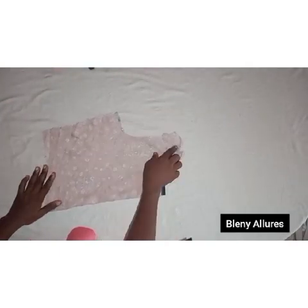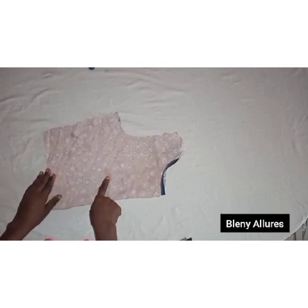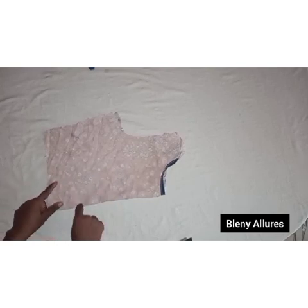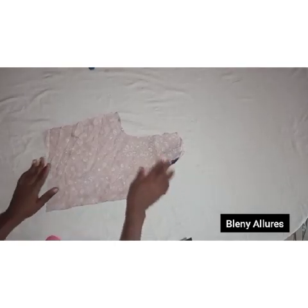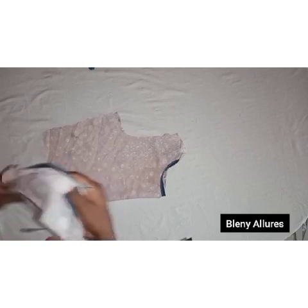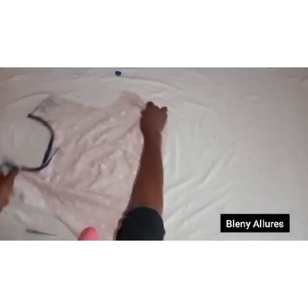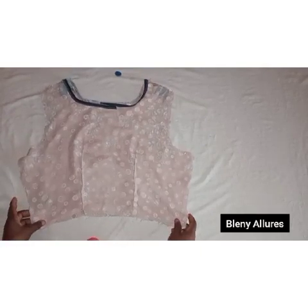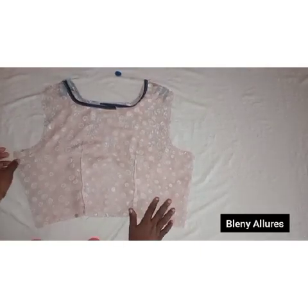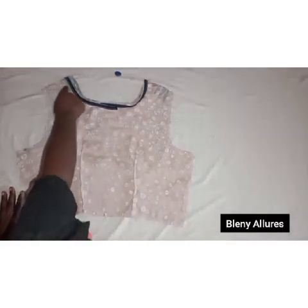I've used bias to finish the neckline. Next, we mark the dart: it goes from the shoulder to the midpoint — ten inches at the chest line — and one inch below it. Take your nipple-to-nipple measurement; that gives your dart. I've sewn the dart at the front and the back part of the bodice. I've placed the front bodice on the back bodice.